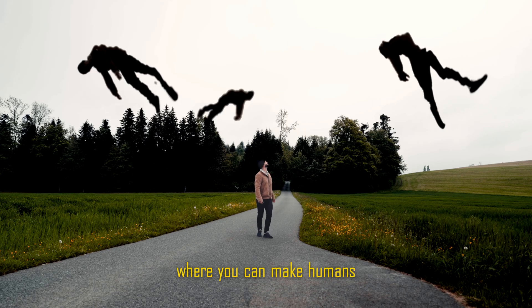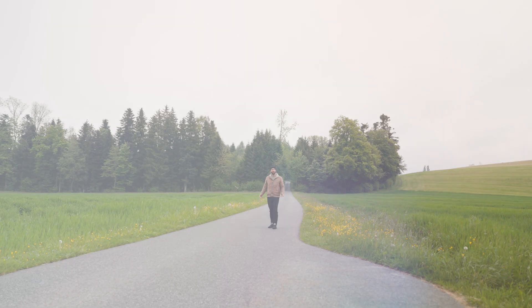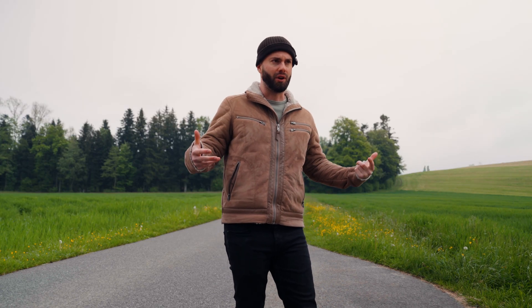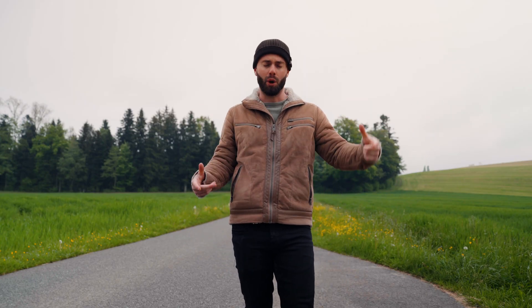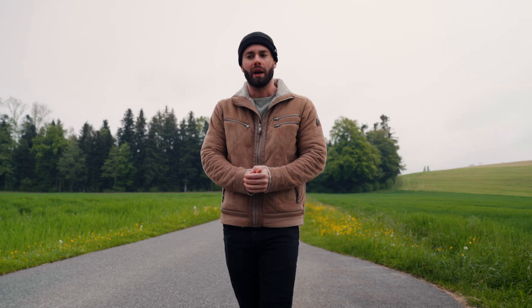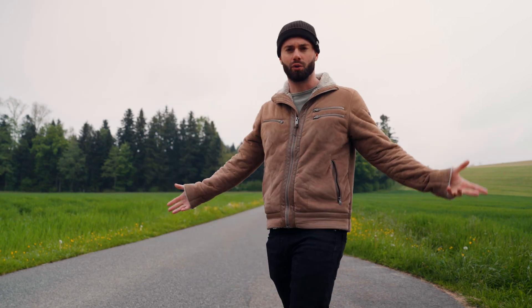Today I will show you this creepy effect where you can make humans floating and melting in the air. The first scene you need is just you walking and looking up like 'whoa, what's going on here?' The second scene is yourself floating in the air, and then we cut ourselves out in post and place ourselves up in the sky. We can do it in front of a green screen, then just cut out the green screen.